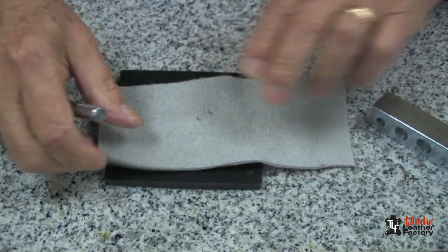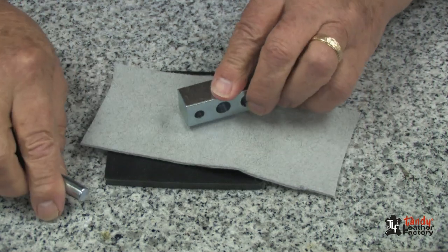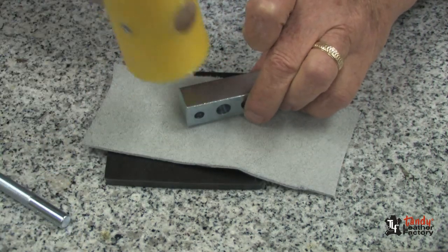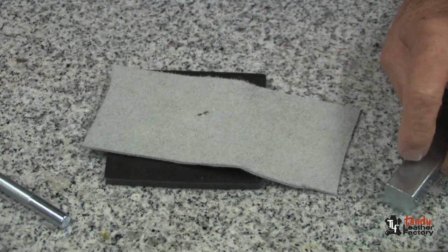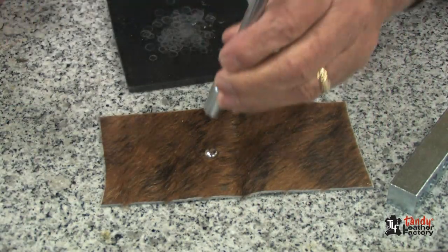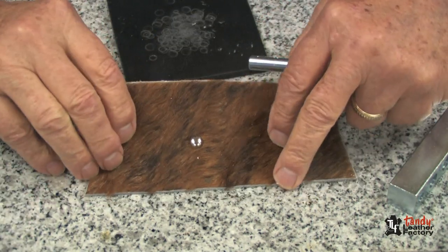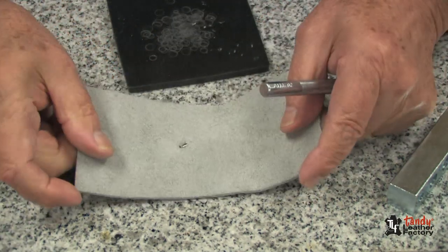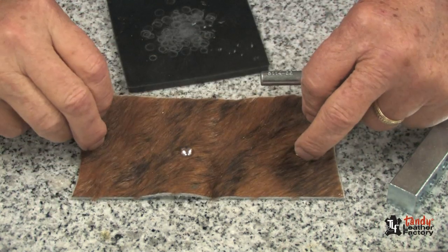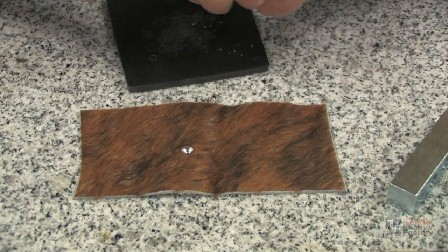Pull it loose. Select the anvil, tap it down, turn it over, put it on a hard surface, tap it a few more times, and your spot is securely set onto the leather. This is a good way to do it and it's a lot faster than punching holes.